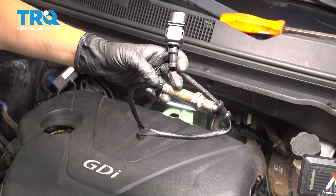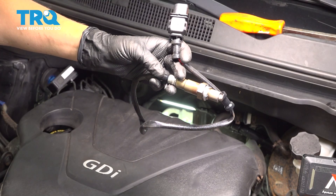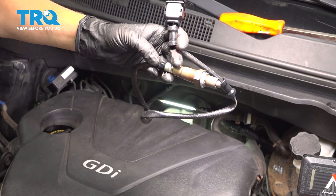In this video, I'm going to show you how to replace your O2 sensor for upstream on your Kia Soul. It's located behind your engine.